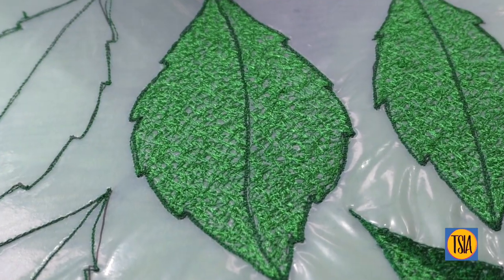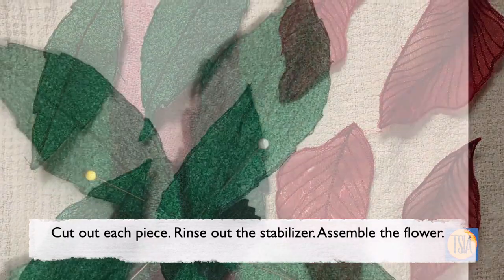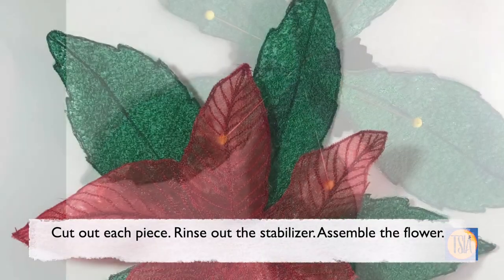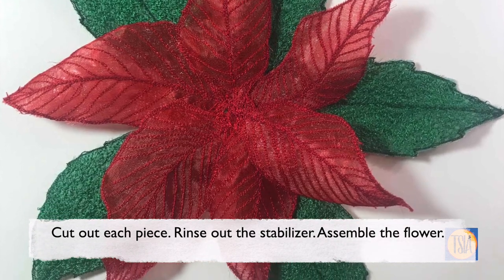When you've completed all the stitching, carefully cut out each shape and plunge them into a bowl of cold water. Rinse it several times to remove the stabiliser, and then once they've dried, you can assemble the flower.